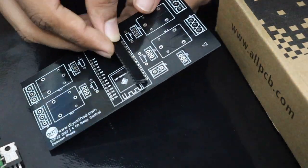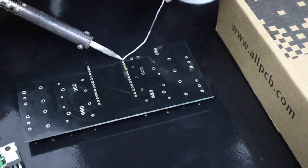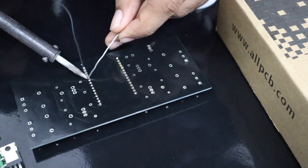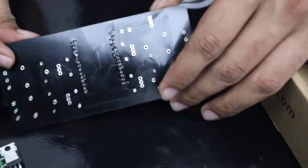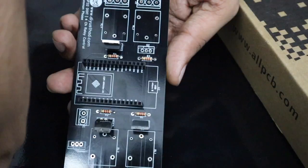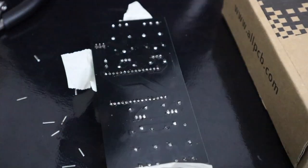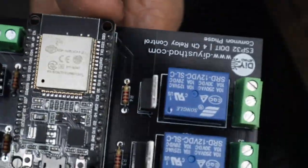We have received the PCBs from AllPCB. Now let's solder the components. First, let's solder some female headers for the ESP32 NodeMCU development board, so that we can easily take off the ESP32 board if any troubleshooting is needed. Now solder the other components like resistors, transistors for driving the relay, the relays, and finally connect the screw terminals for connecting the load. We have completed the soldering and the PCB looks really awesome.